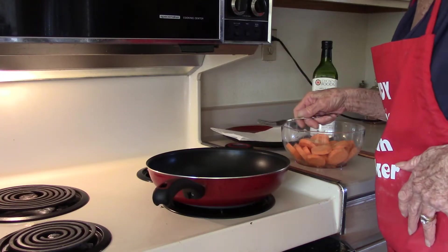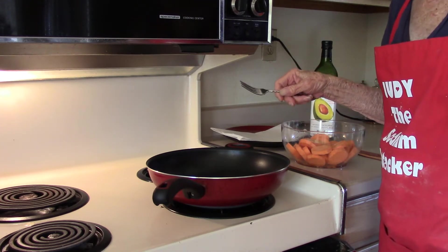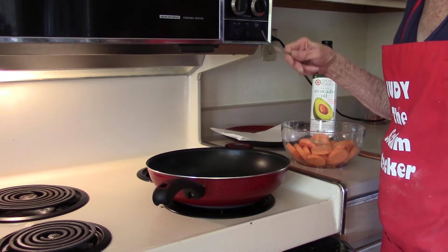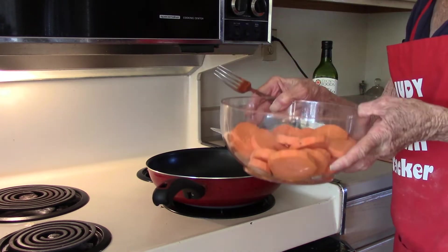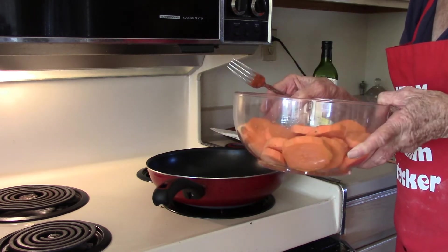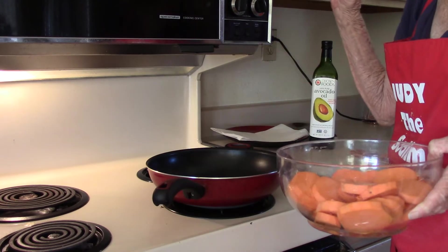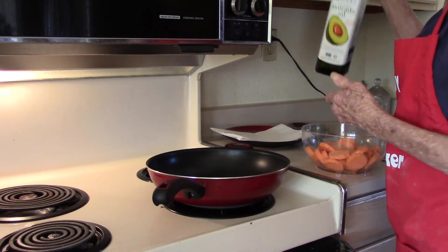Fried sweet potatoes are a southern dish, and I just happen to have a southern husband. I have one pound of red garnet sweet potatoes — 42 milligrams of sodium in this whole bowl. Today I'm using avocado oil.